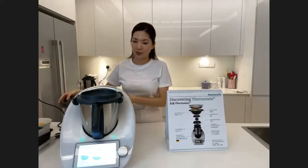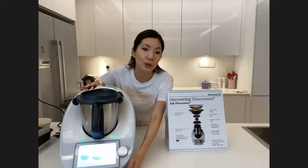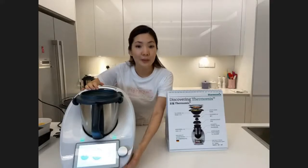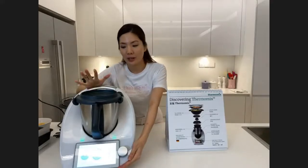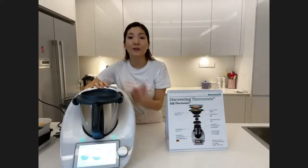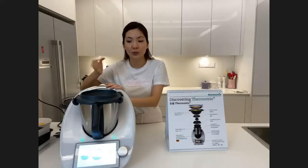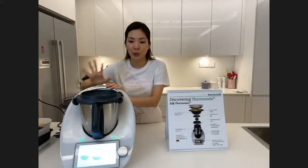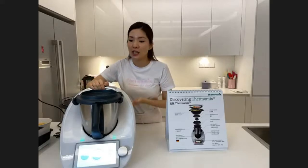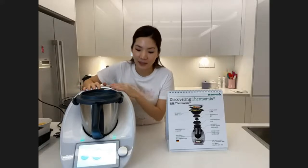The Thermomix comes with a large 6.8-inch colored touch screen. Very important is the heart of the machine — the motor. It features a German motor which is frictionless and doesn't heat up, so there's no heat generated and we do not need a fan to cool it down. 120 German engineers designed the Thermomix.